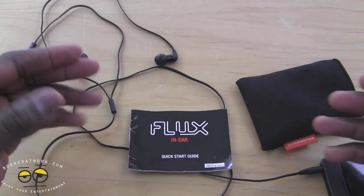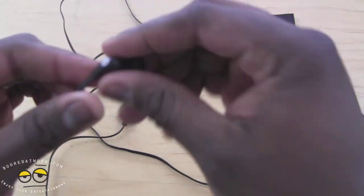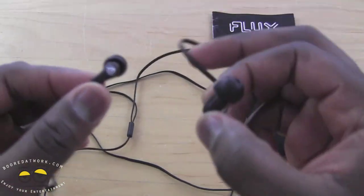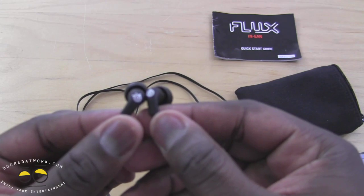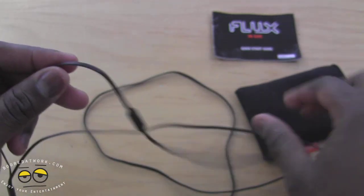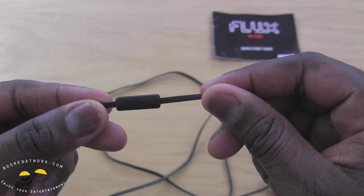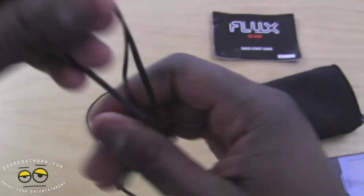SteelSeries says these will come out first quarter and will be priced around $49. The Pro version is priced at $99 and the standard version at $49. We have the standard version here, which has an inline mic as you can see and has a SteelSeries logo on the sides. It's got a tangle-free cord and a pretty lengthy cord in general.